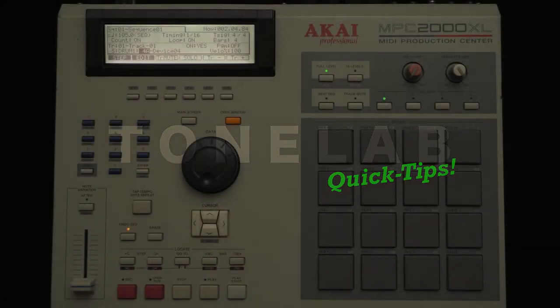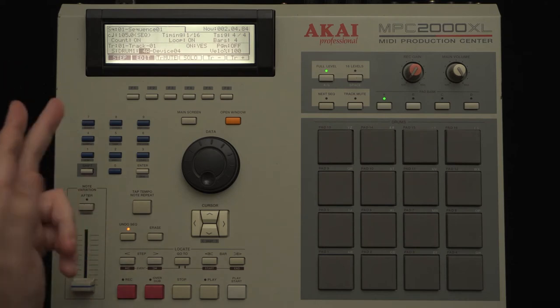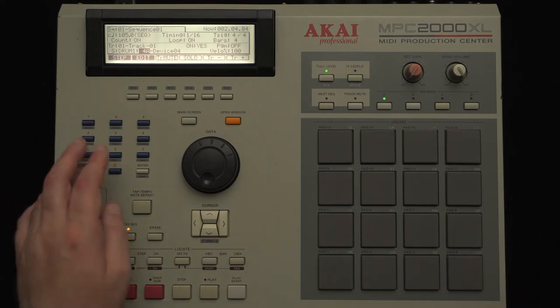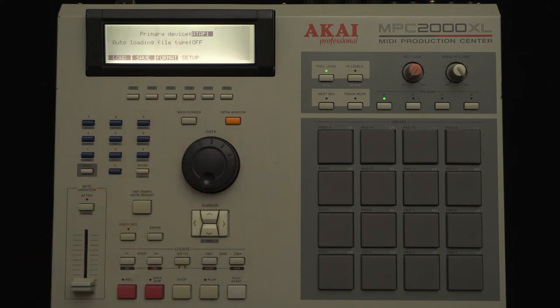You'll probably want to save your configuration. The good thing is you can have that configuration load automatically when you power on the MPC 2000. You could also have one or more drum programs load automatically too. To do that, visit the Shift+3 Load page, then press the Setup soft key to configure the auto-load feature.